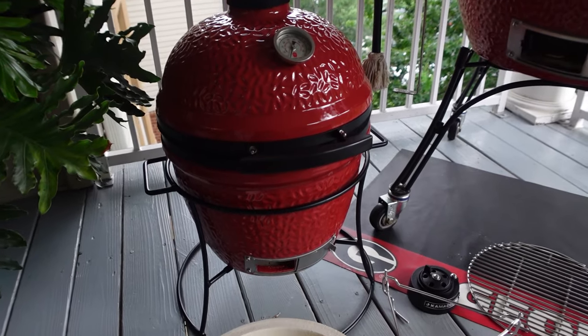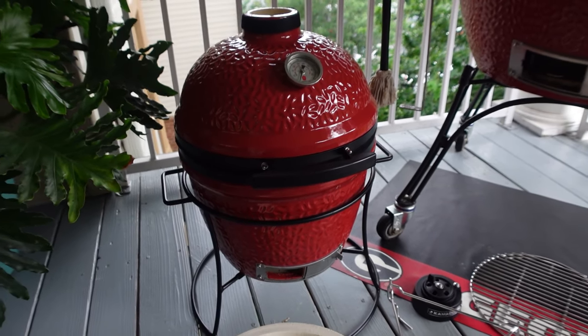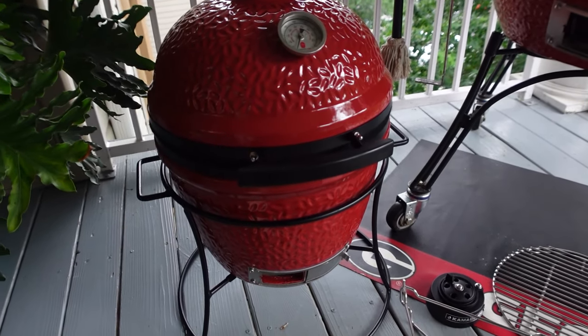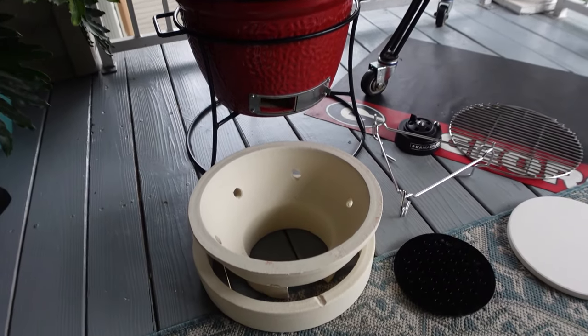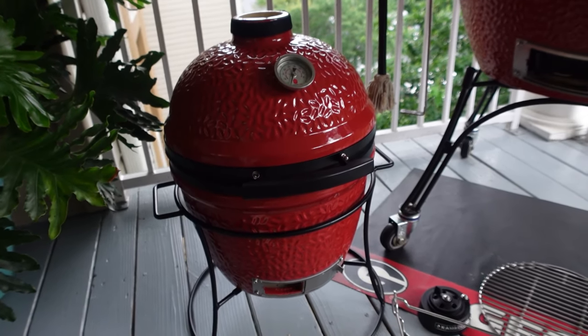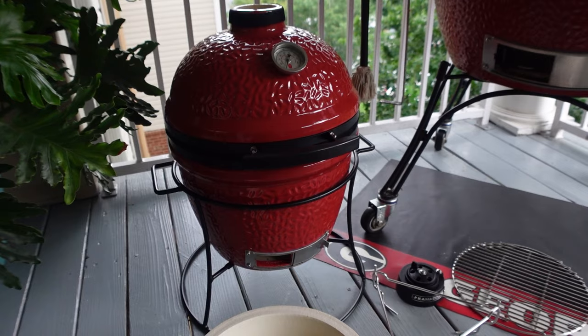Hello everyone and welcome. If you are here, that means you just got a new Kamado Joe Jr. and you want to see how to set it up and do your first cook. In this video I'm gonna show you exactly how I set mine up and do the first cook and the first burn-in.